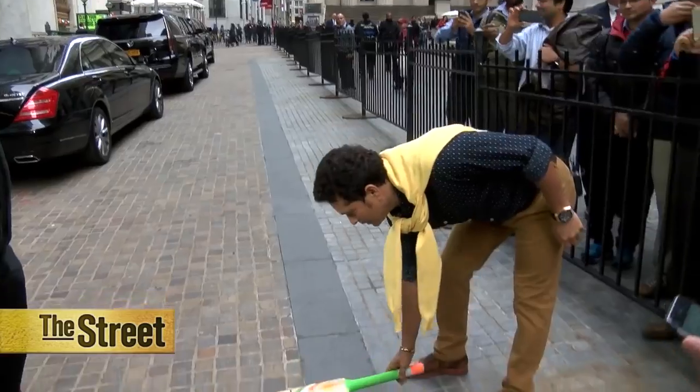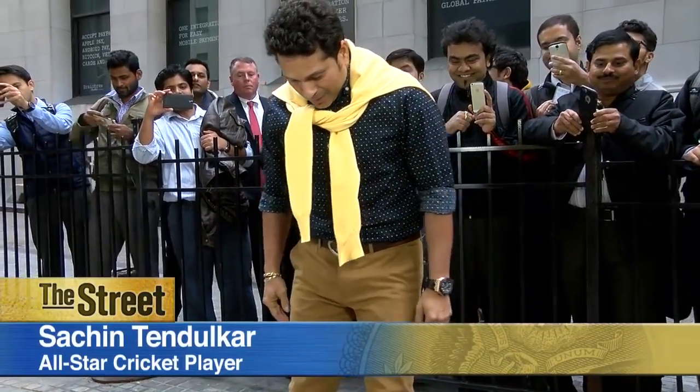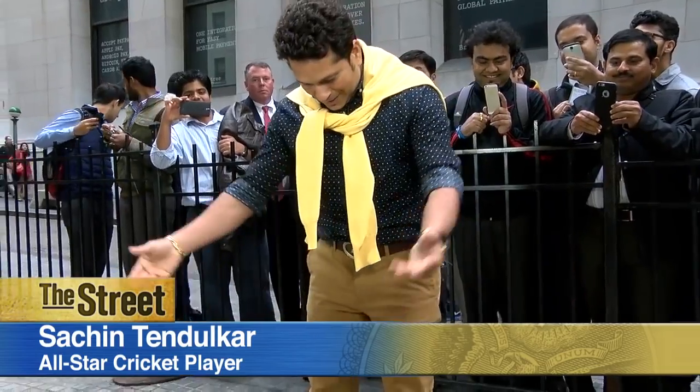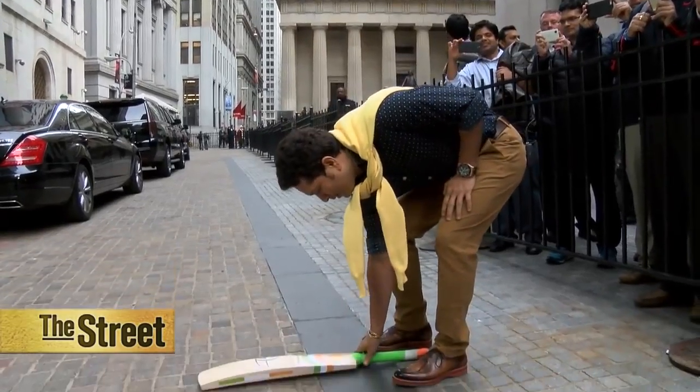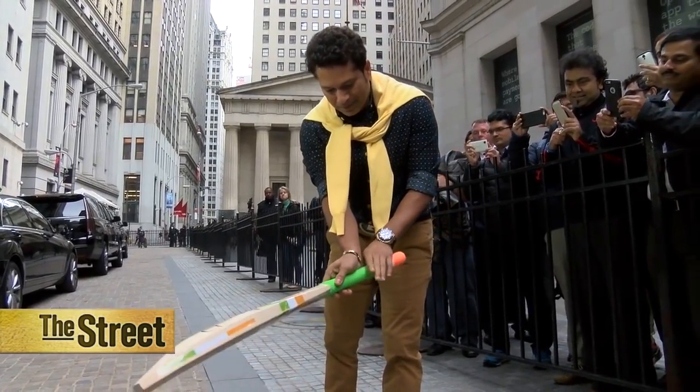How to hold a cricket bat. The simplest way is to keep the bat flat on the ground, both your feet alongside the handle. Pick it up with your right hand where you see this V formation here.